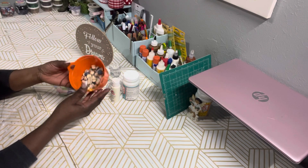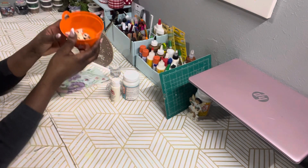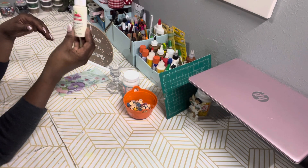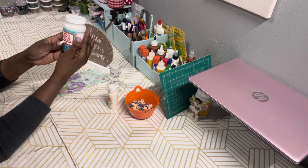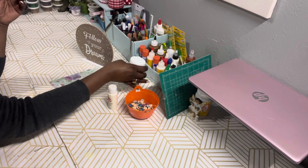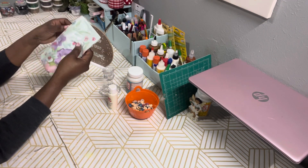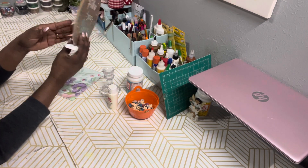Here are the supplies you need for this DIY project. I have some beads that I cut in half — old and new beads, some previously used and salvaged. I have some antique parchment paint by Apple Barrel from Walmart, some Mod Podge from Walmart, one of those glass candle decoupage holders from Dollar Tree, and some spring napkins from Dollar Tree.